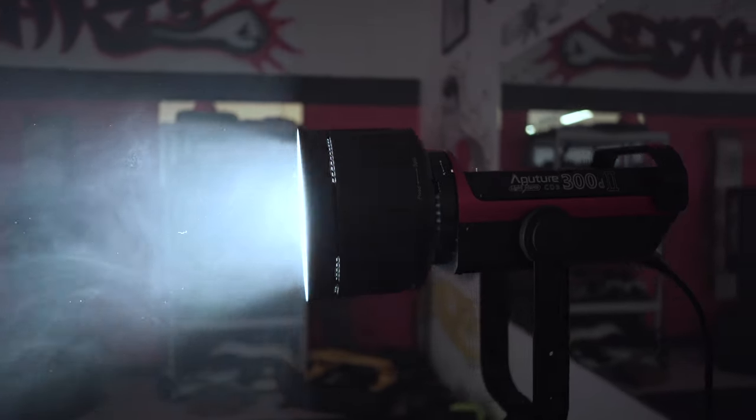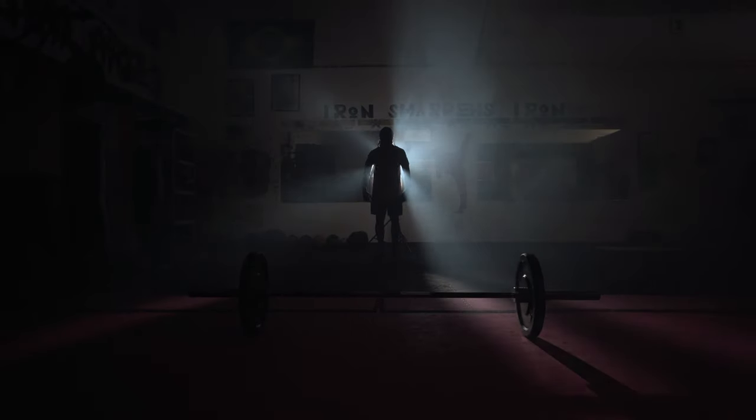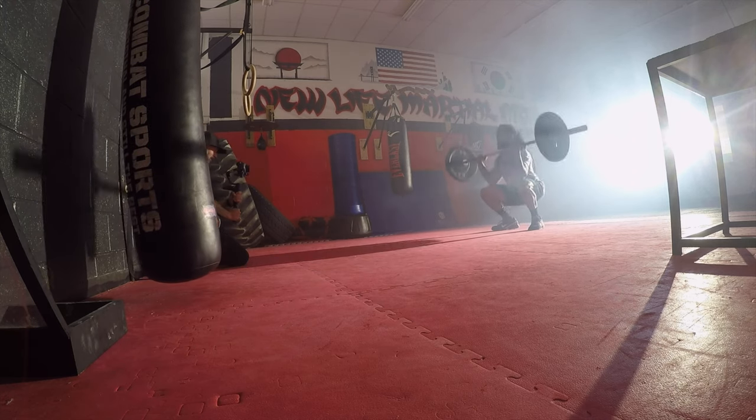I'm using the Aperture 300D Mark 2 as my main light. My vision was to flood light behind him so I can get a really nice silhouette.